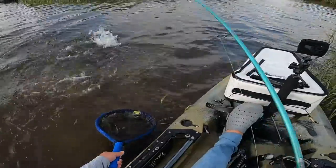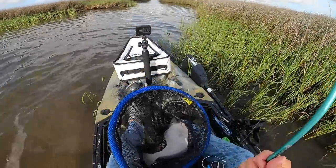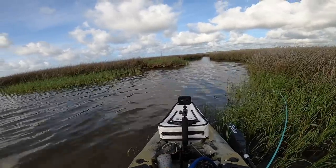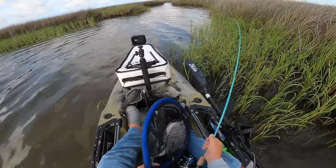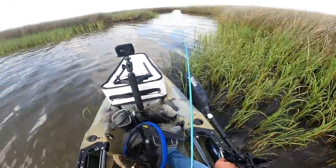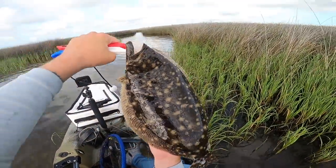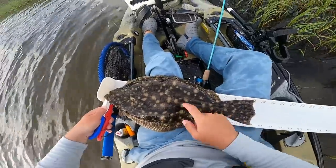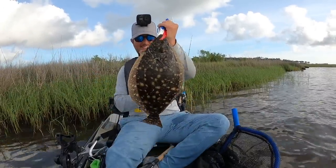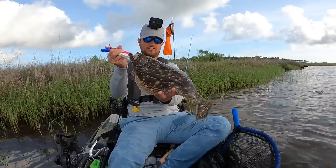Oh man, that's a good one - come on! Get in here! Yeah buddy, that's what I'm talking about! I just saw some bait being chased right there, cast right up on it, and boom - it got smacked. Now I've got a solid flounder in the net. Check that out, he choked that bait. I love those single hooks. What a beautiful fish - 18 inch fish. Let's get this hook out of them.